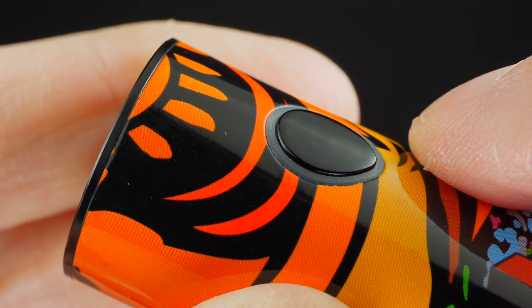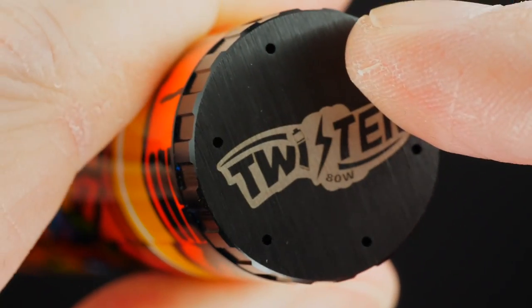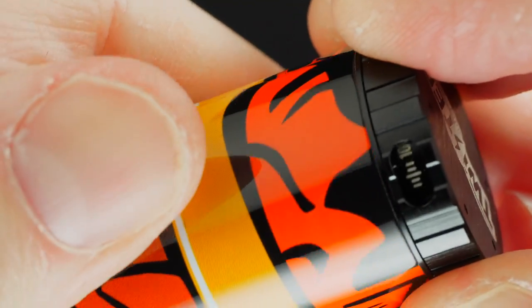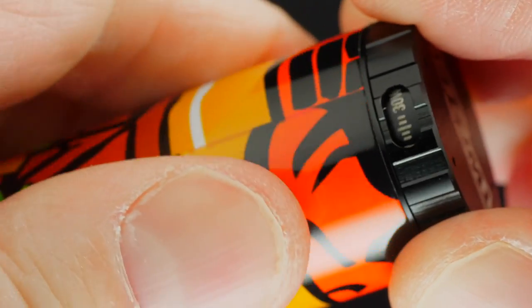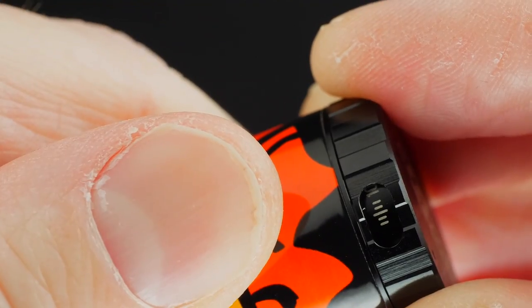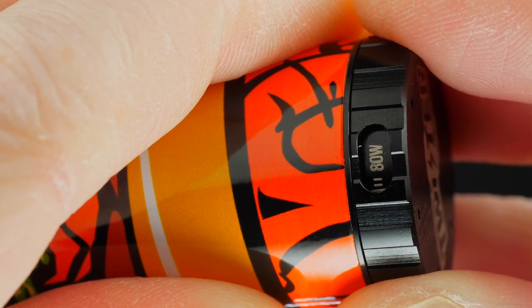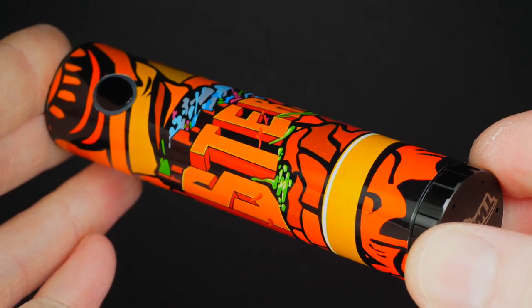Five clicks turns it off. At the base it says Twister 80 Watt; you've got holes for battery venting. This is not a battery cap — it's got a built-in 2300 milliamp-hour battery. But here's the variable wattage dial: you can adjust it from 5 all the way up to 80 watts, and it clicks into place so you never have to worry about it spinning out on its own. Most stick kits are not regulated and you can't adjust anything — this one you can do both.